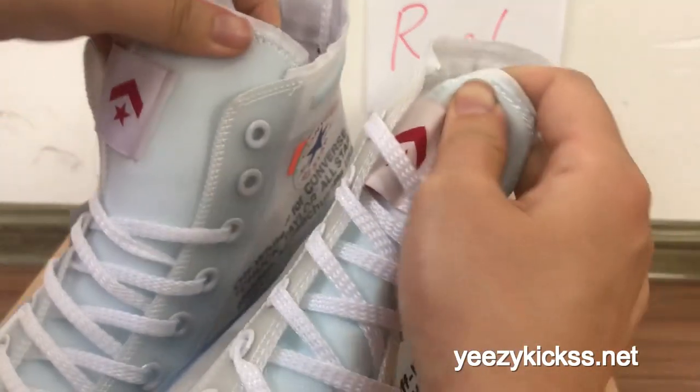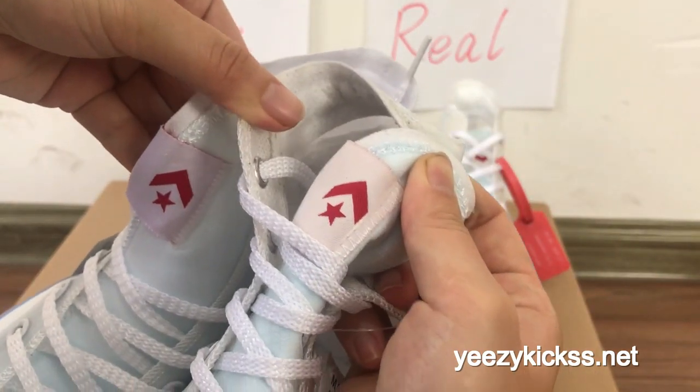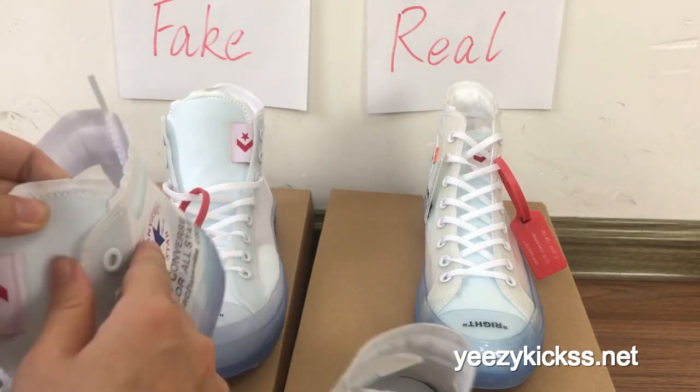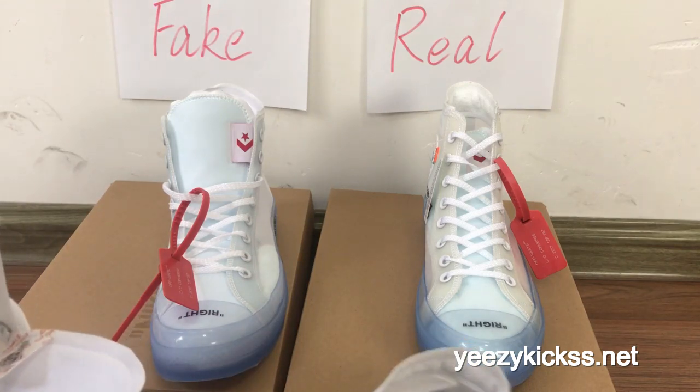The fourth difference is the back tab part. You can see the boss label — the fake one is not so red, but the real one looks more red in color for the Converse logos. This is the fourth difference for the Converse logos.